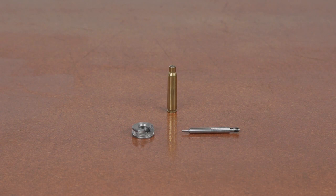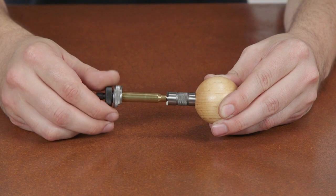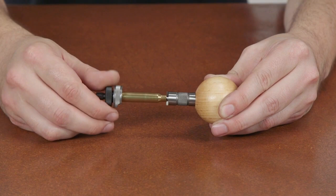Use these case length gauges in conjunction with our cutter and lock stud, or large cutter and lock stud. Trim about 100 cases per hour with this setup.